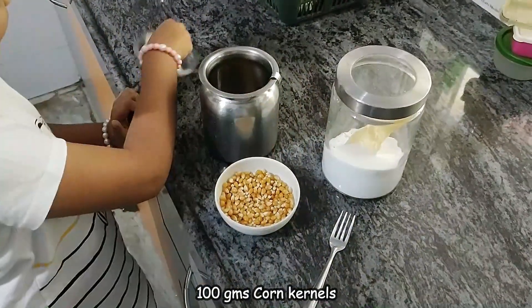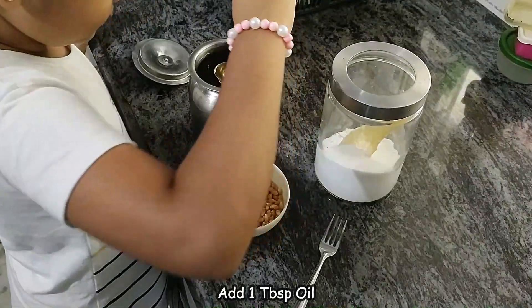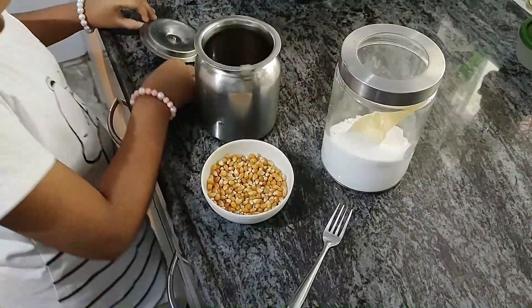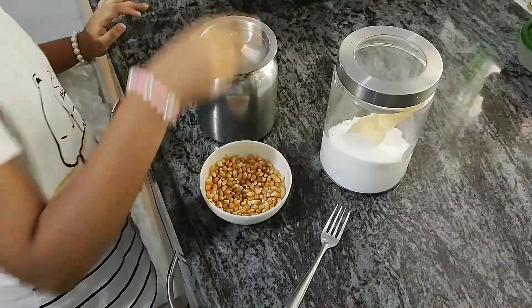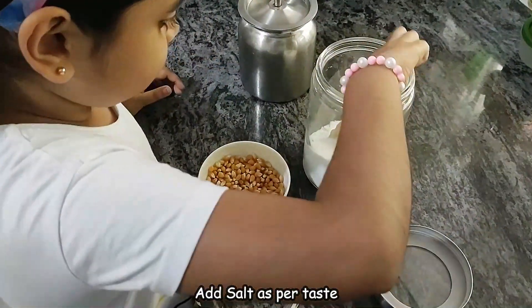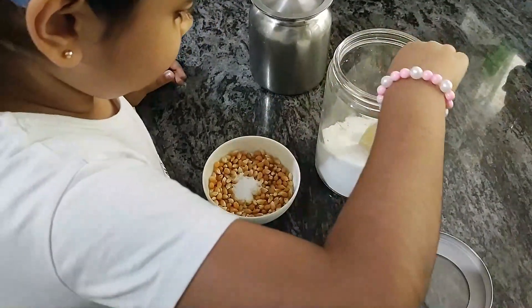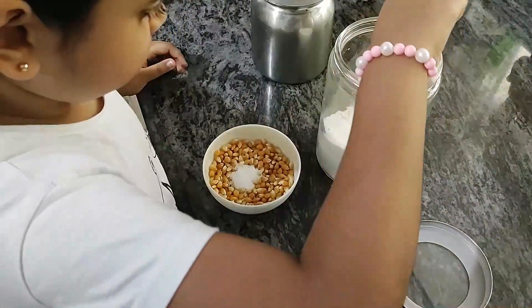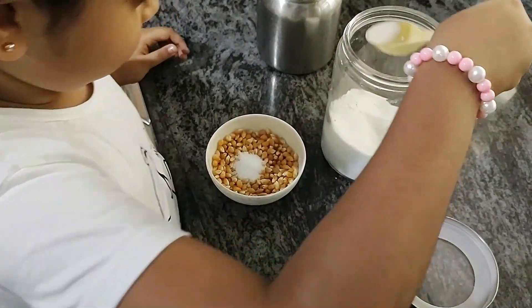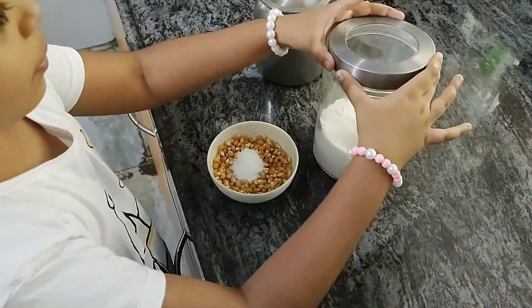I was adding one tablespoon of oil. Okay, here we go. Then we need some salt, like this. Now we put salt.